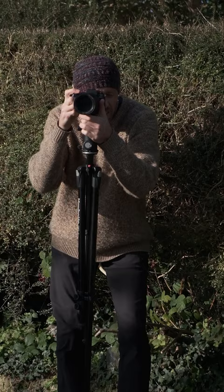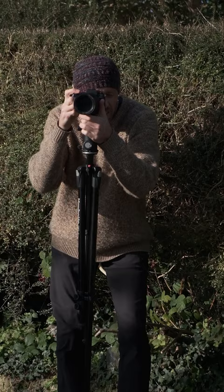Tip number two is to use your tripod as a monopod. If you're shooting a fast-moving subject such as waves with a telephoto lens, just drop one leg of the tripod. This enables you to still get stable shots but be reactive and fast in the process.